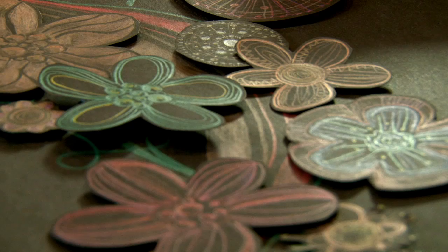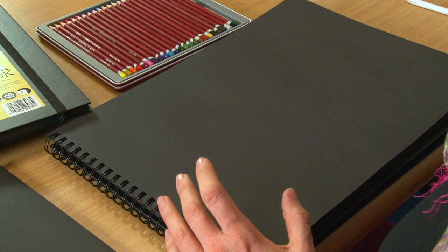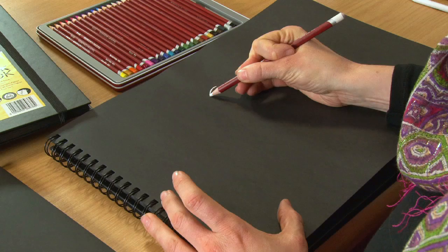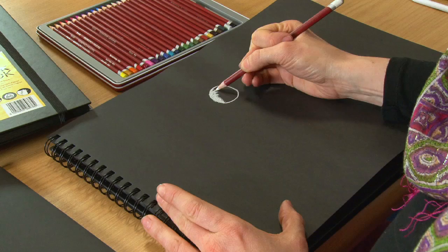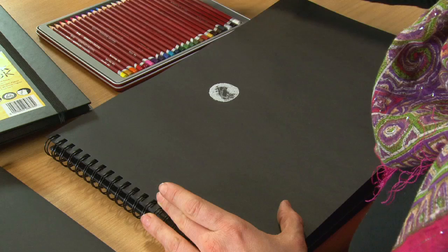The other pencils that work extremely well with the black paper are the pastel pencils. I'm just going to show you a really quick little project — a little moon scene. See how extremely bright that white is on the black. The moon's not completely done — I'll leave a bit of shadow area there and blend that in a minute.